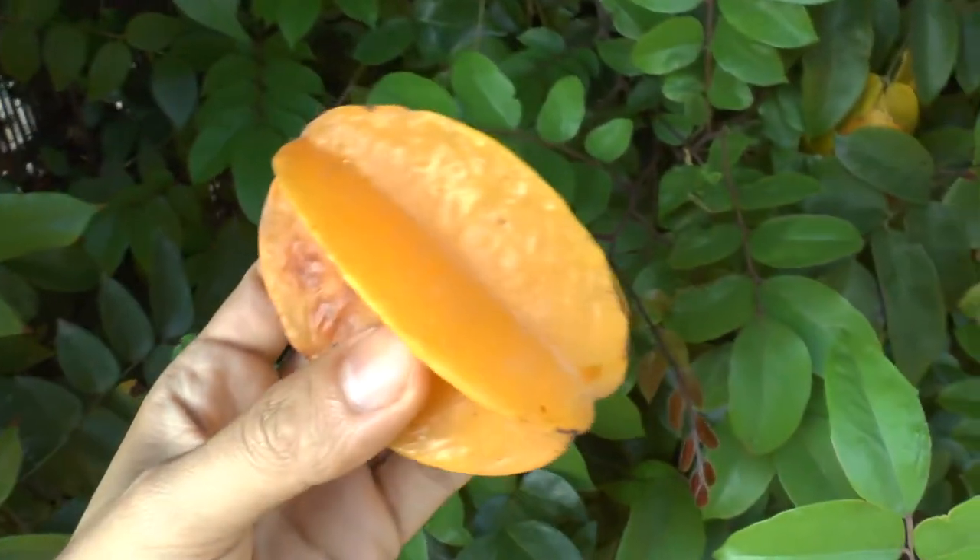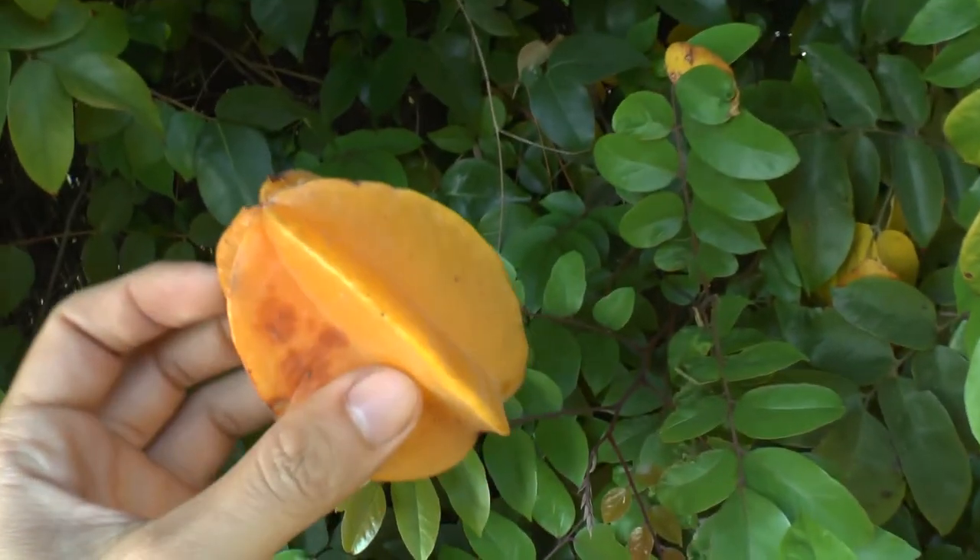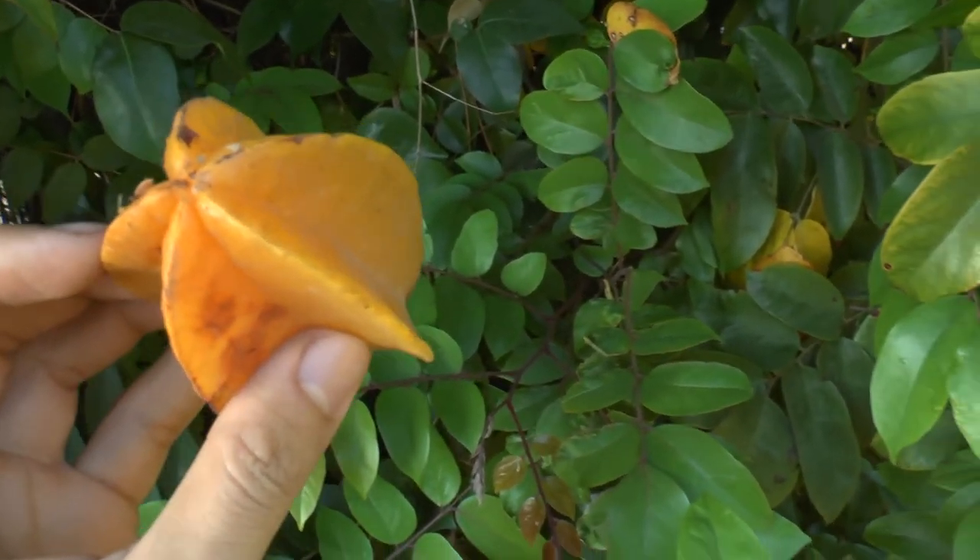It's called star fruit because when you cut it, it looks like small stars — it's very cute. In salads specifically, people love it, but I prefer it when it's sweet.